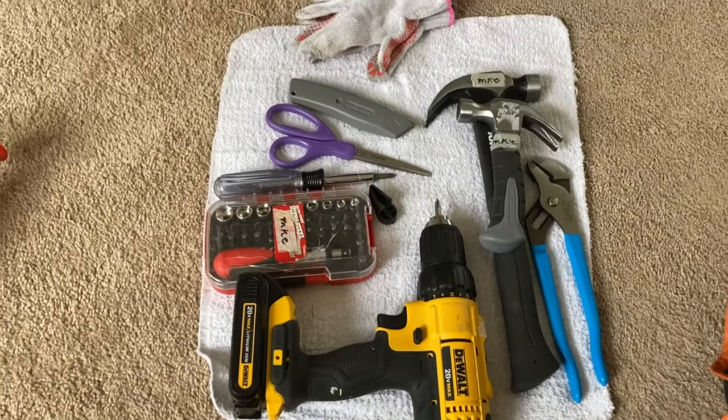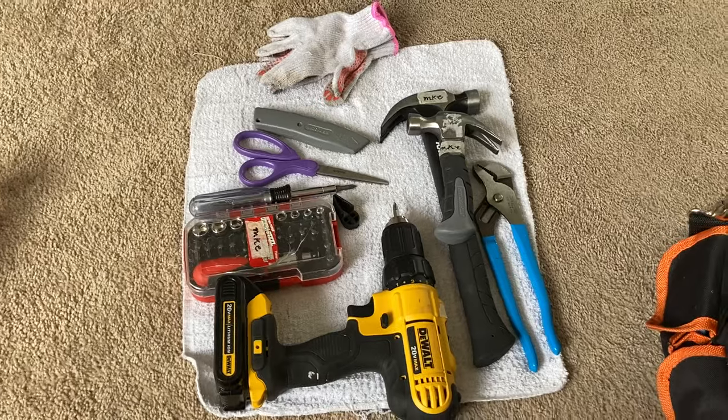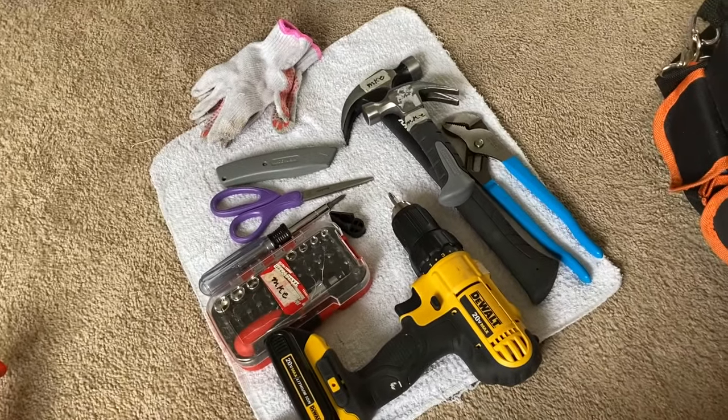What I like to do is grab a clean towel and lay it on the floor — whether it's carpet or hardwood — and I grab the tools I need. Number one is a power drill. I have a DeWalt one; you could get a cheaper one, but if you're doing furniture assembly or home repair professionally, I'd definitely recommend a DeWalt or something cost-effective but good quality.